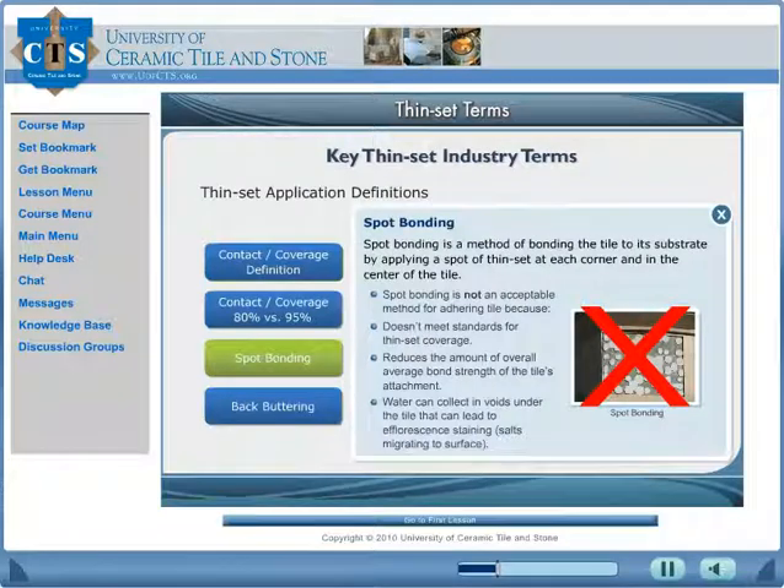Learn which installation techniques lead to failures and are not acceptable. Spot bonding is a method of bonding the tile to its substrate by applying a spot of thin-set at each corner and in the center of the tile. Spot bonding is not an acceptable method for adhering tile.